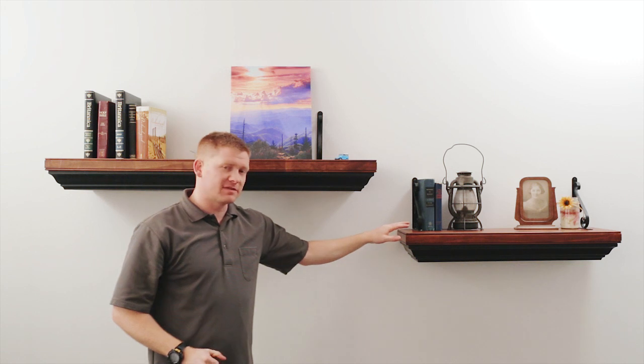This is the 1242 concealment shelf. This is the 825 concealment shelf, available at tacticalwalls.com. I'm Tim — I'd like to thank you guys for checking out our products. Take care, and God bless.